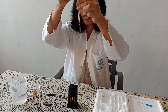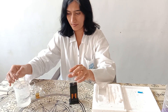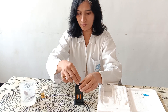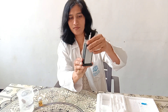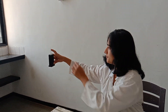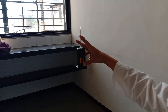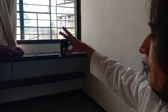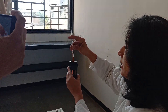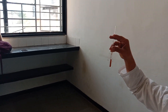When the color of the acid hematin solution matches with the comparator slots, the reading is taken. Throughout the procedure, the stirrer should not be taken out of the tube. The reading is taken at the level of the eye when the color exactly matches the comparator slots.